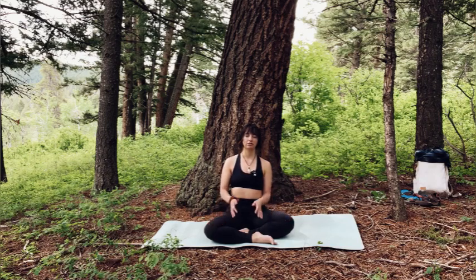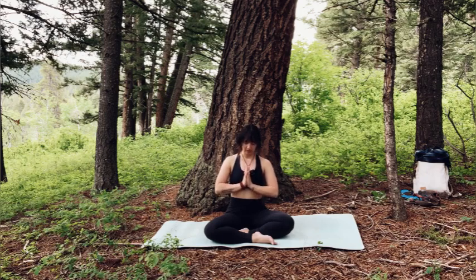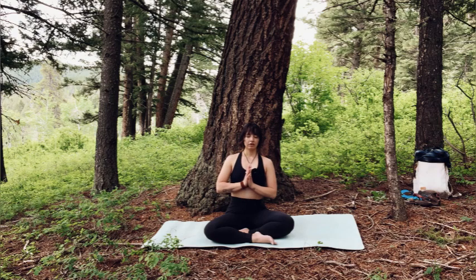Holding on to that intention, bring your palms together and really plug your thumbs into your heartbeat. Bow your brain to your heart, allowing the two to work together. The mind will always be on, but having that sweet awareness to drop back into the body, into the heart, whenever you're spending too much time in the thinking mind. And when you're ready, lift your head and open your eyes.